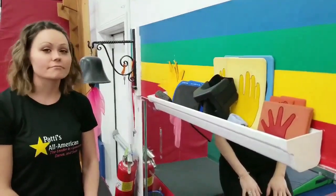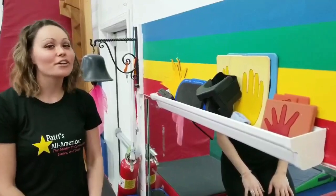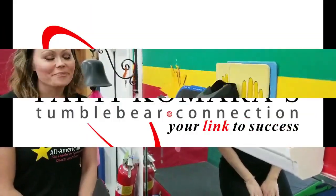Pretty convenient using something you normally wouldn't use in the gym, right? Absolutely. Thank you so much, Ms. Tara, and have a great day. You're welcome. Thank you.